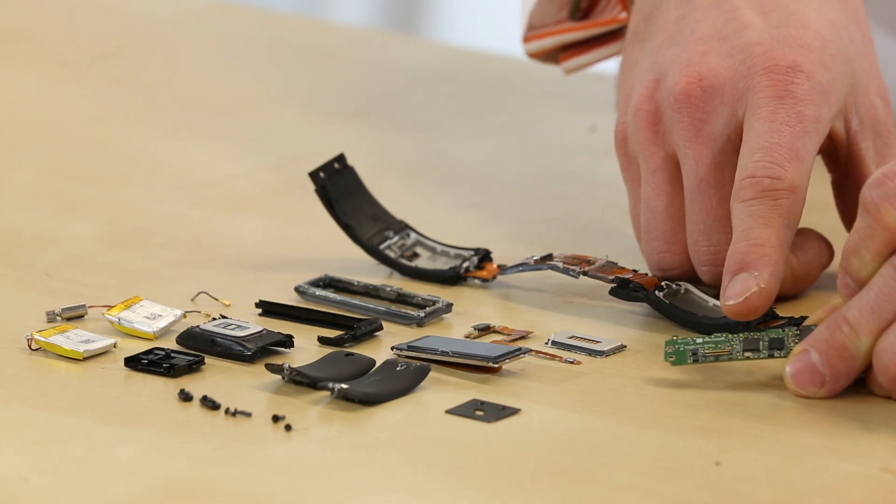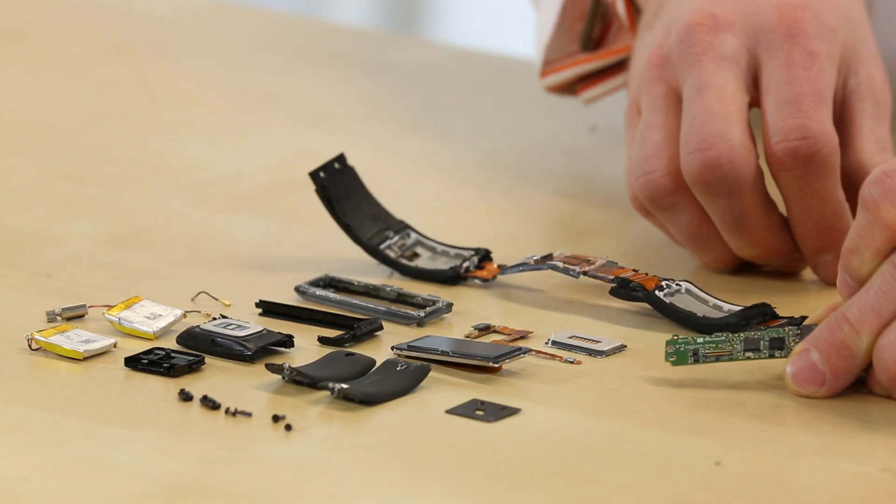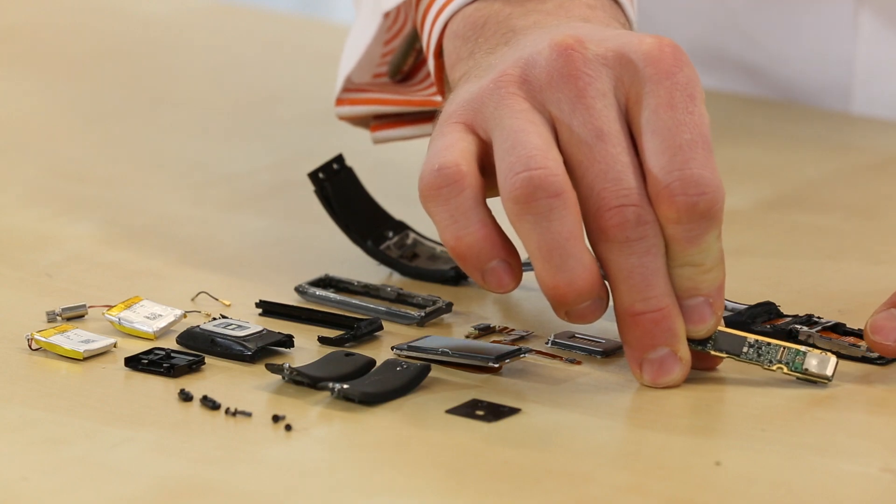Over a little bit we have our Bluetooth, which is an Atheros Bluetooth 4.0 chip. Back on this side there is a GPS module, though there are no identifying markings on it.